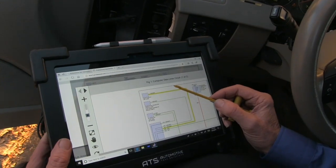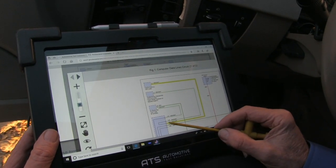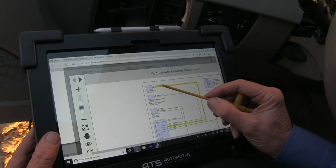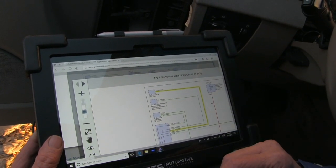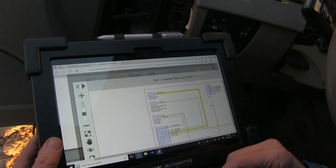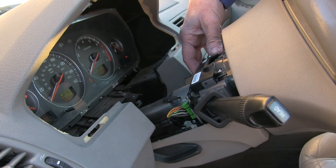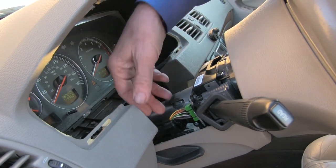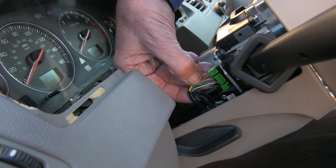Here we have a wiring diagram brought up on the eScope Elite. This is the SIM controller, the body control, and we can see this communication wire that's green and white that goes up to the light switch. The light switch assembly is the turn switch and the wiper switch. So what we want to look for is this green/white wire. Notice that this connector here has power, ground, and comm wires.